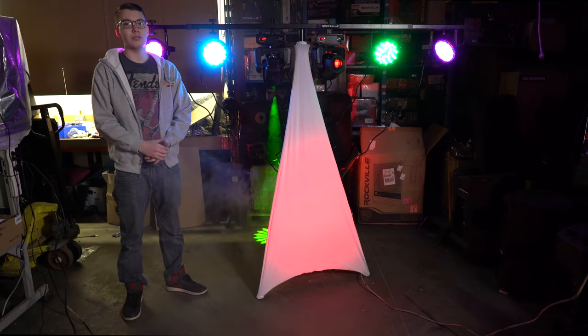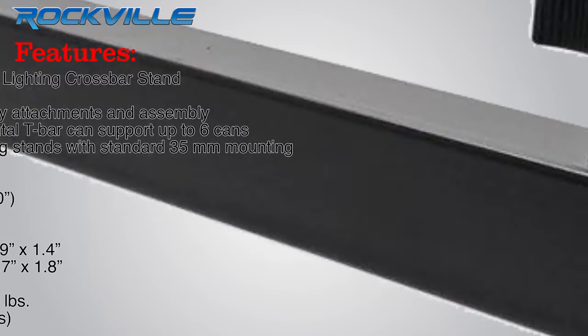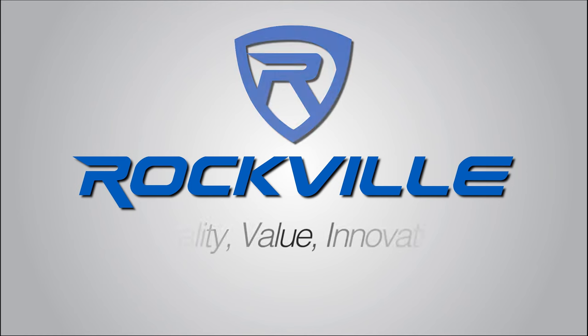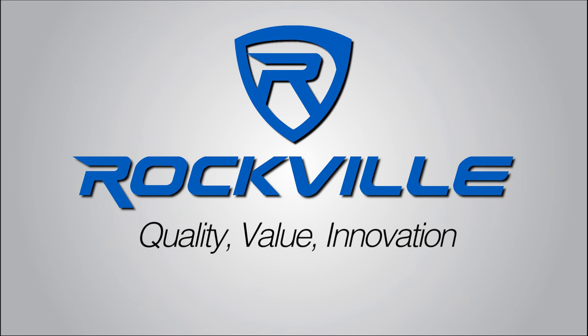To get your hands on your very own, just click the links below. I'll see you next time.